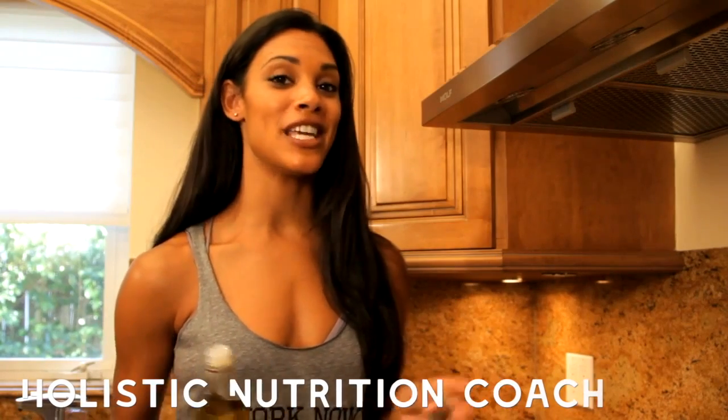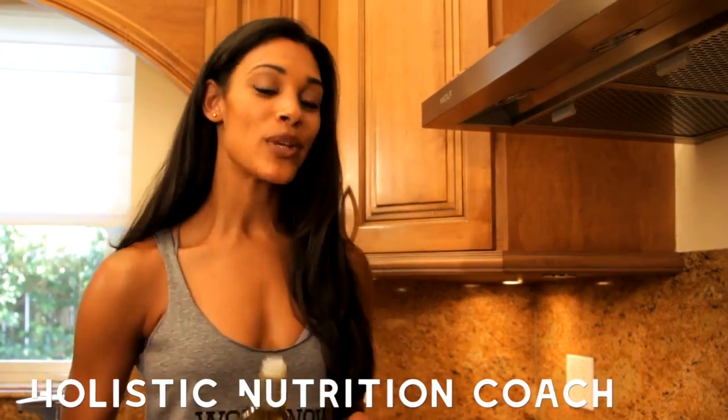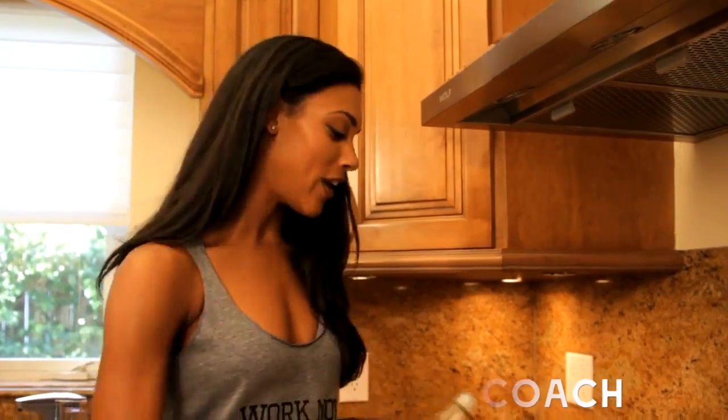I'm about to show you how to cook a sweet and savory quinoa at the exact same time. We start out with a little extra virgin olive oil in both pans.